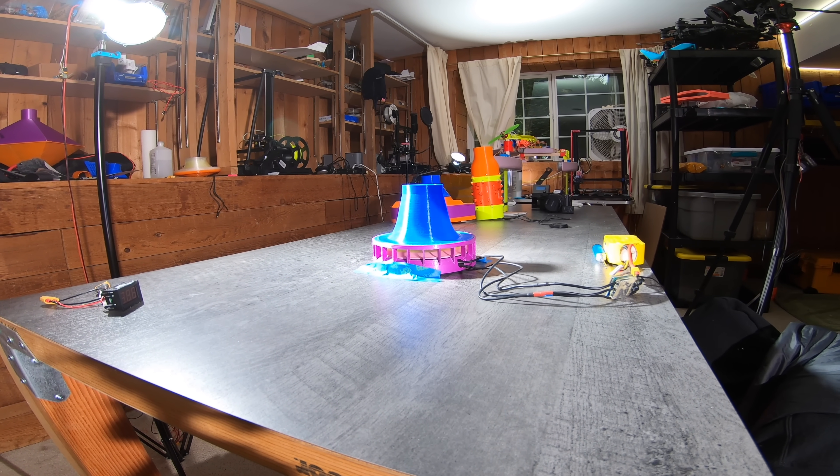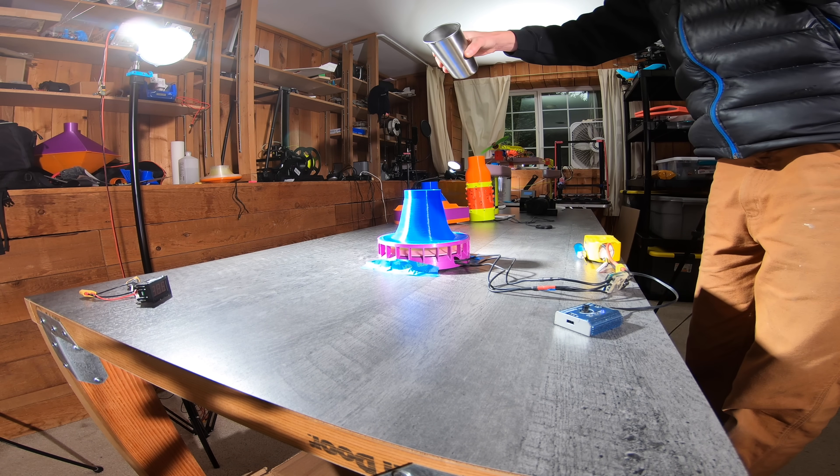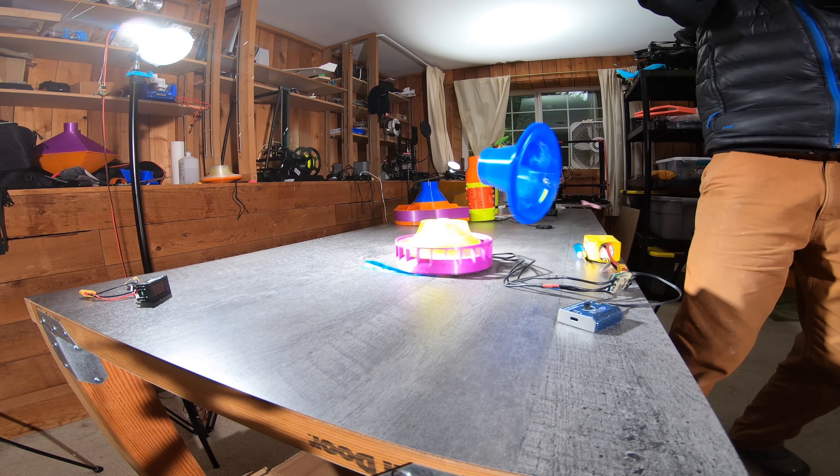For some fun with high speed cameras: I really thought this turbofan would blow up at full throttle, but it turns out it didn't. It could even handle water being poured in the intake. But could it handle a big chunk of plastic? No chance.